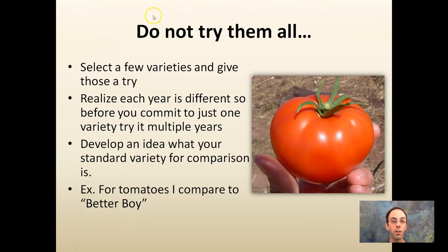When you open a seed catalog, don't try them all. There seem to be eight million different varieties, and you want to select one, two, three, or four — not a hundred, not grow a bunch and see what makes it. Try to be selective on the varieties you give a try. Realize each year is different, so before you commit to just one variety, try it for multiple years and develop a standard variety for comparison. Is it better than what you grew last year? For me, I use Better Boy Tomatoes as my comparison — is it taller, more disease resistant, does it produce quicker or more uniform yields? If I want to try something new, I always plant it next to a Better Boy variety and see how it performs.